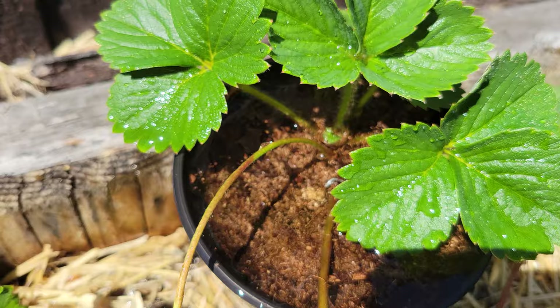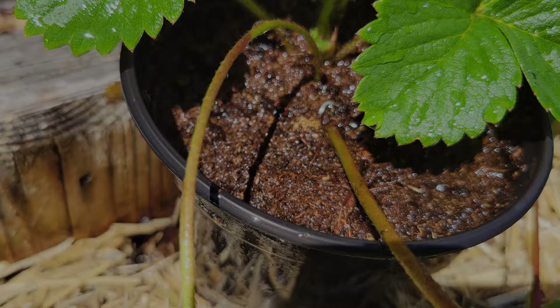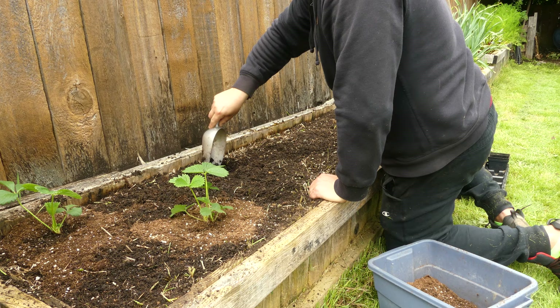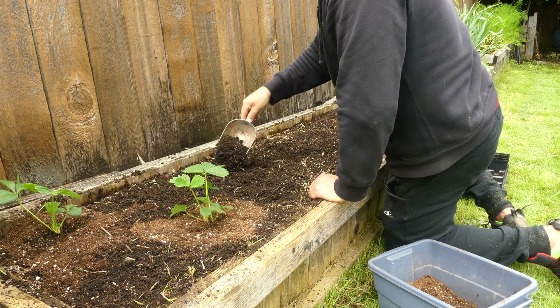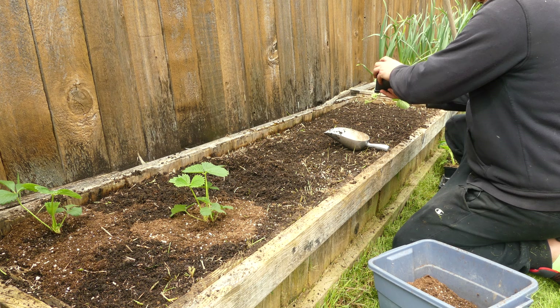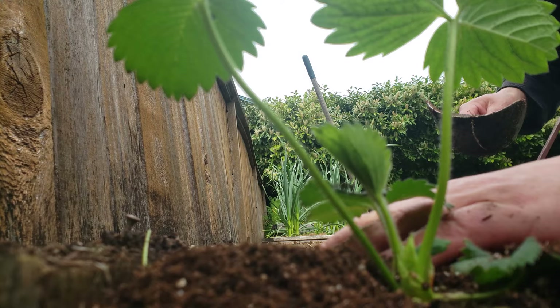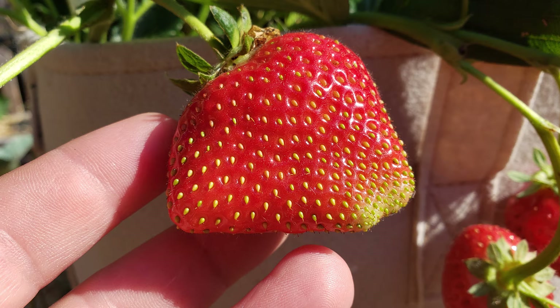And as our final environmental condition, we have the soil. Strawberries love a moist soil, but it must be well-drained. Standing water or anaerobic conditions are quickly going to kill your strawberry plants. Keep the soil moist, but not soggy. A pH of neutral to acidic works best, and high organic matter is going to give you optimal results. A great way to do this is to add in some compost, either initially as a planting medium or later on as a top dressing.